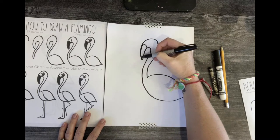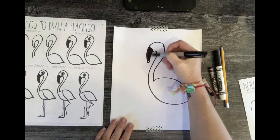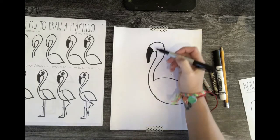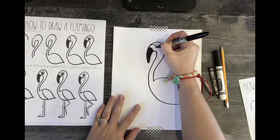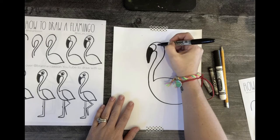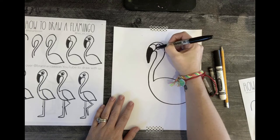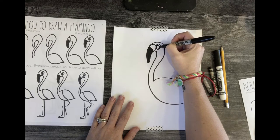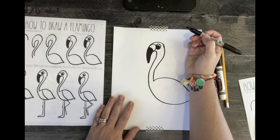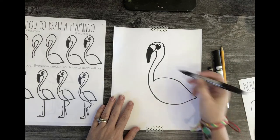Go ahead and color the beak in — it's black. There's a little line that comes up and around, and off the back of that is where you're going to draw a circle for the eye. Go ahead and color in the black part of the eye. Now in the body, there's a separation where the wing is.